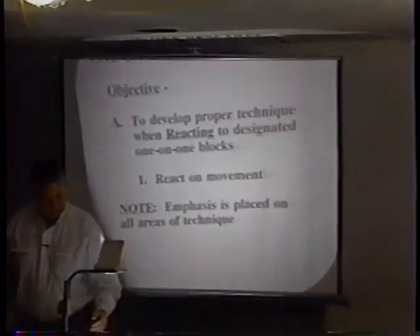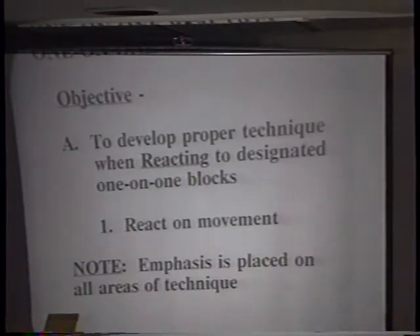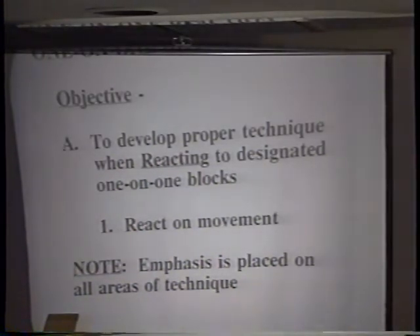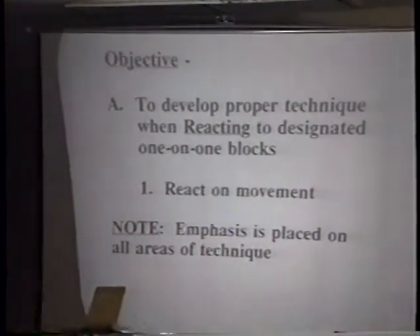One-on-one reaction drill. The objective is to develop proper technique when reacting to designated one-on-one blocks. When I say designated, I'm telling them what block is coming - you're going to get the reach, you're going to get the inside release. We react on movement. They know what the block is, the offensive guy knows what the block is. The only thing they don't know is the snap count - I'll say hit, hit, hit and he just moves when he gets ready. We place emphasis on all areas of technique: hand placement, are they stepping, are they staying extended, are they pressing the blocker out.